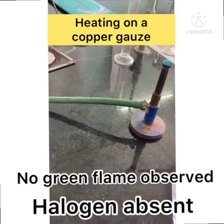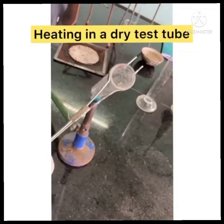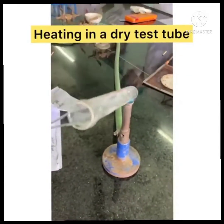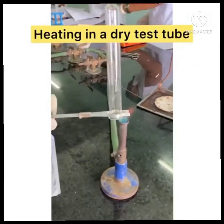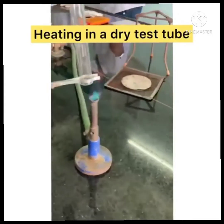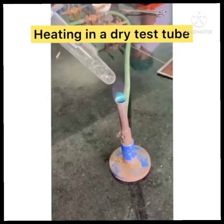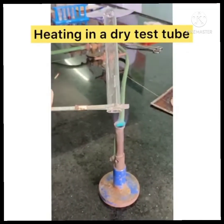Heating in a dry test tube: in this test, we dry our test tube completely from inside, and then add our sample to the hot test tube. We observe there is an evolution of urea.